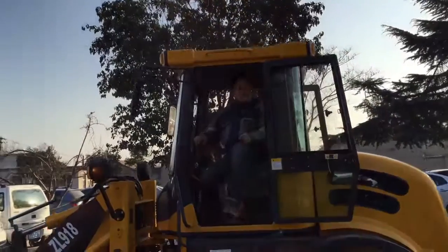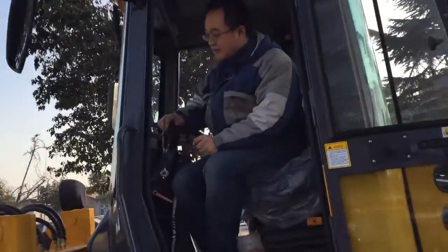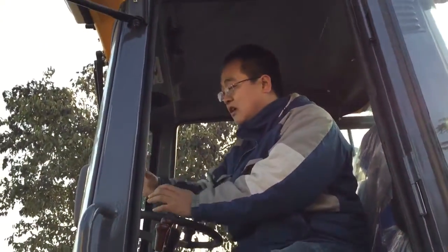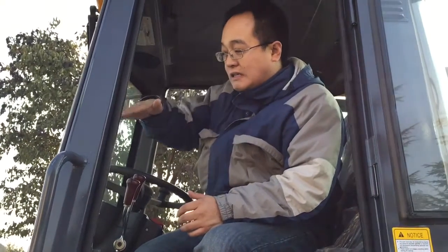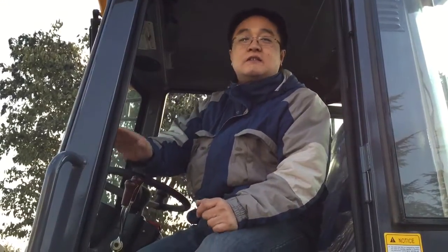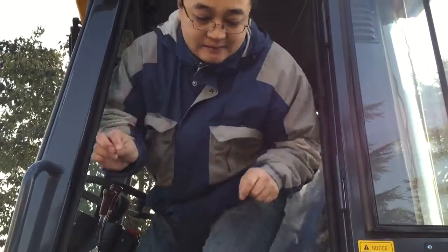As you can see, after the dump the bucket will automatically be in the ground leveling position. It's a very nice feature to have. Thank you very much for watching — that's all. Bye-bye.